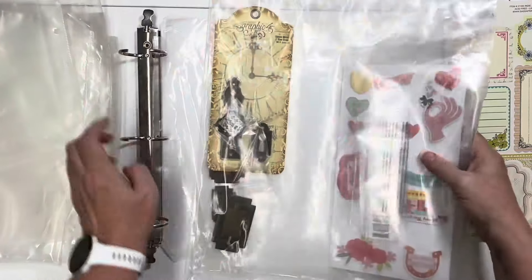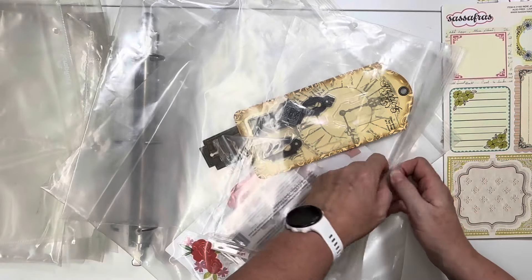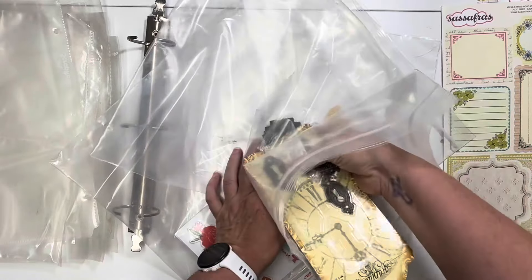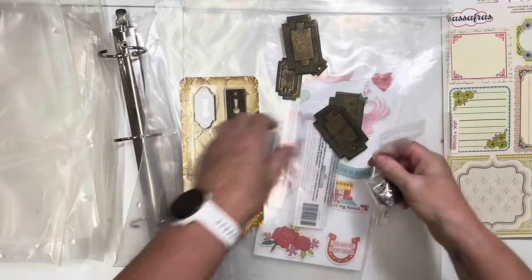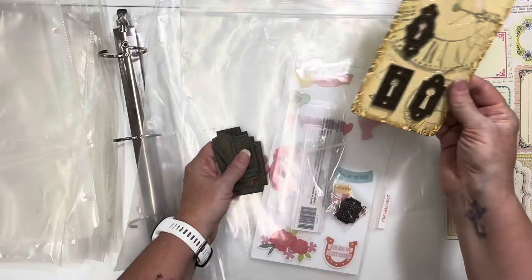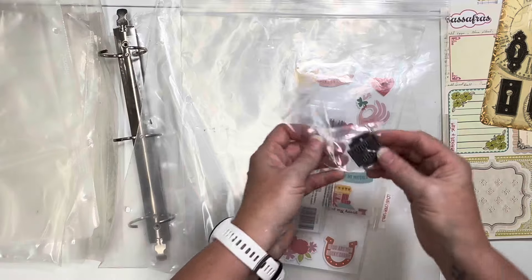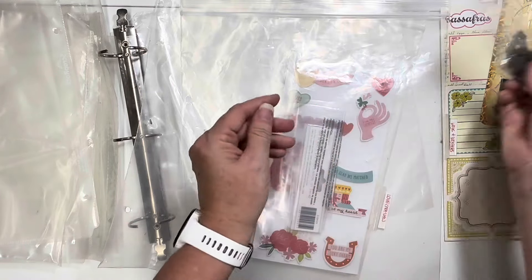I'm going to struggle with this because I love me some Graphic 45, but I see this having been used in many albums and stuff. Back in the day your girl used to make some mini albums, but I have not in a long time. I think these are a tad heavy for a scrapbook page. That being said, I do like these keys - I'm going to keep the keys and get rid of the book plates. And these are some kind of little keyholes, so we'll keep those as well.